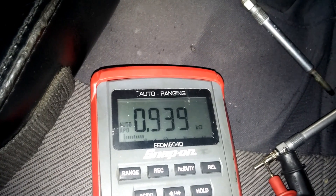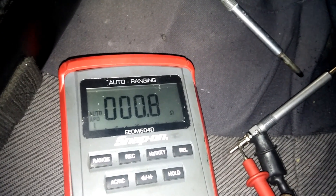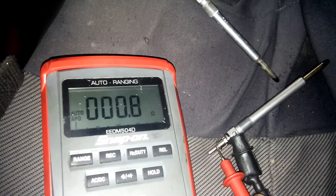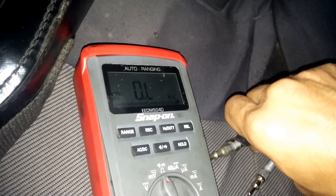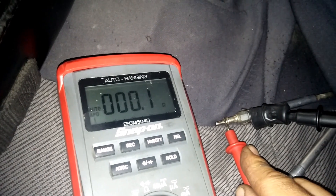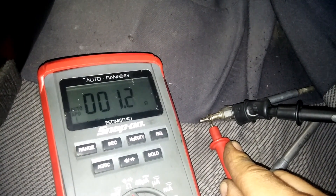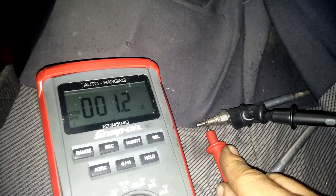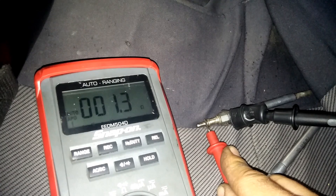The bad glow plug shows 0.8 ohms resistance, which doesn't really tell me that it's shorted. That's why it's so important to do the test with power and a 15-amp fuse. The good glow plug that had no code reads 1.0 to 1.1 ohms—so 0.8 versus 1.1 ohms is not a big difference. The resistance measurement alone won't catch this fault.